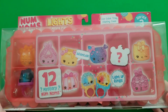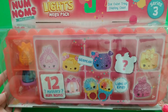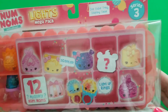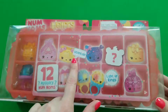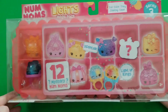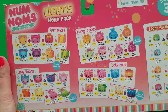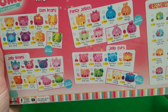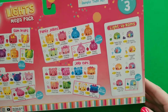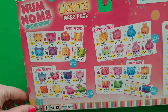Hey everybody, Kids Fun here and my little helper! What are we going to open today? Nom Nom's Lights Mega Pack — it's the ice cube tray display case Series 3! You get 12 mystery Num Nums and they're scented. You can also get some light-up rings. Are you excited about the light-up rings? We can see the first two right here — one light-up ring and a little Num Num.